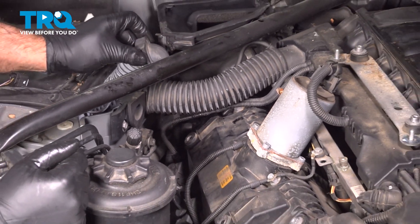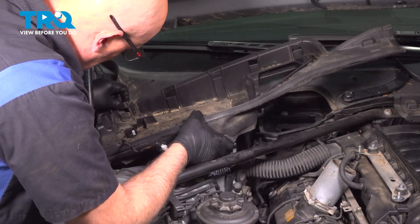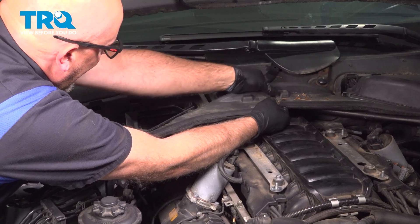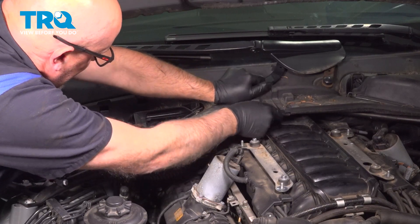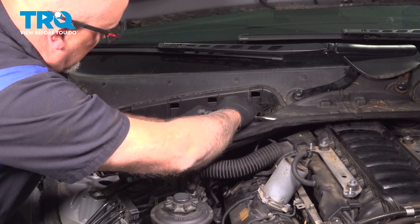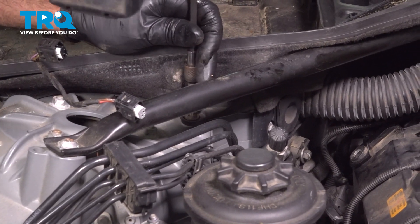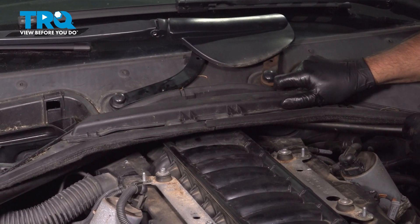Now we can push this conduit back in place. Take this panel and slip that in place. Get this under the other panel. Twist the wing nuts to secure them. Put that screw in and secure that down. Install this lock — just line that up and lock it in place.